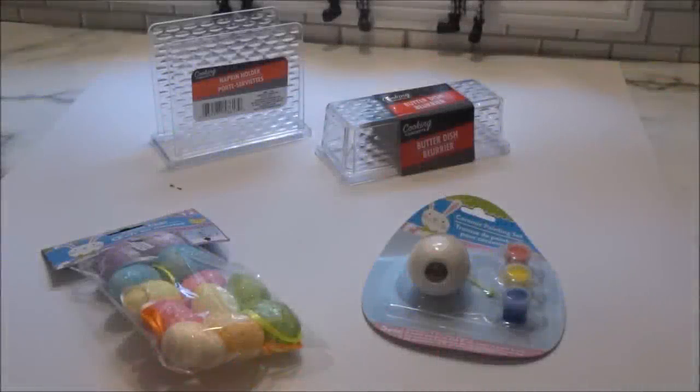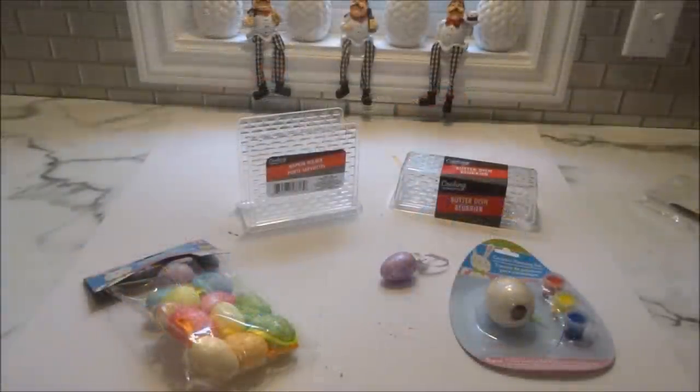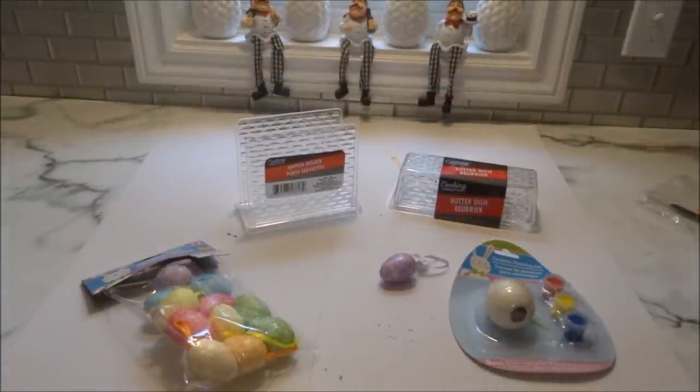Hi everyone, Crafty Decoria here, and today I will be sharing with you some very easy, quick, inexpensive, and fun DIYs to bring that pop of color into your home for spring.